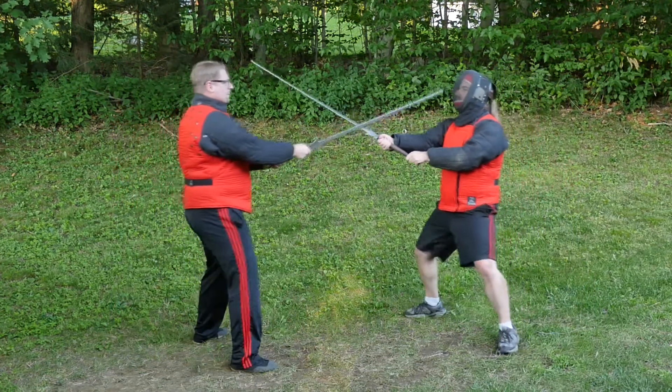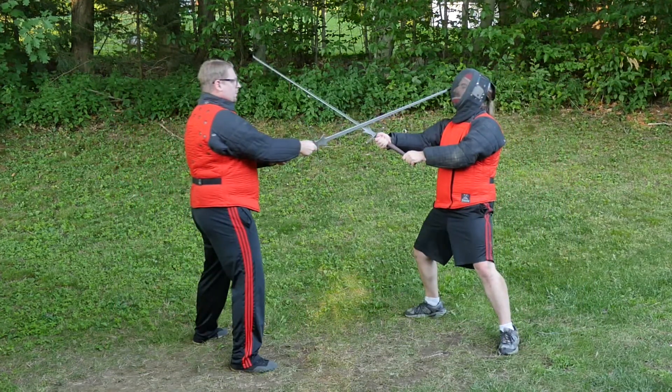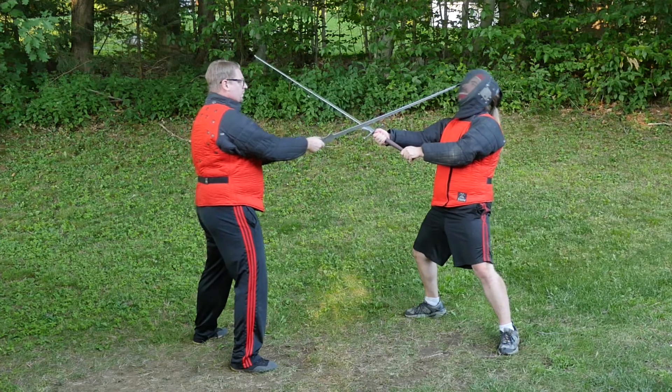Here Eric steps in to deliver an Overhau to my head. I cut in against his attack and then thrust to the face.